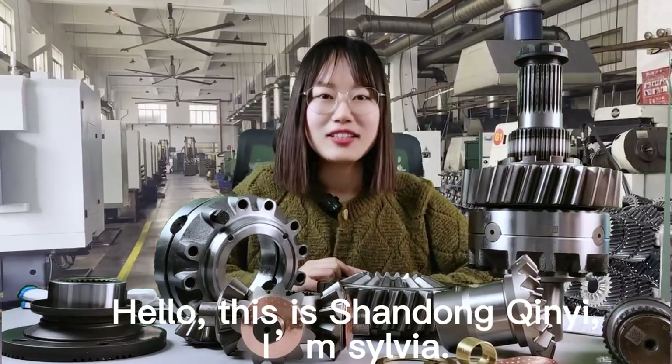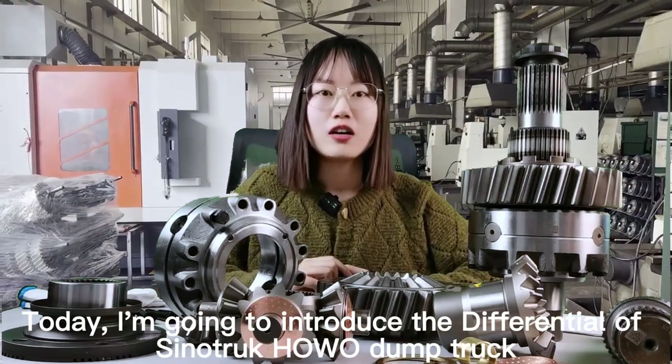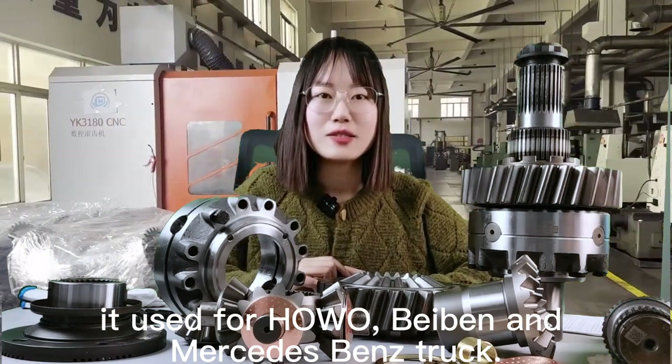Hello, this is Shandong Qinyi. I'm Sylvia. Today I'm going to introduce the differential of Senutrake Haowa dump truck. It's used for Haowa, Beibeng and Mercedes-Benz trucks.